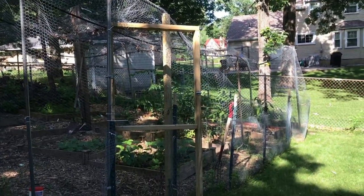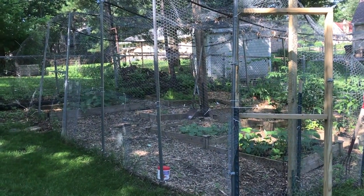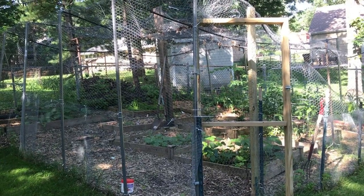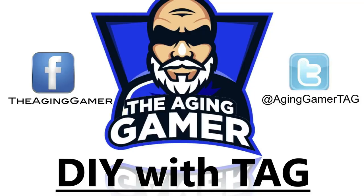There you go — that's the garden enclosure. A fairly straightforward process. You can certainly get fancier with different materials, but this was a very cost-effective way to get our garden enclosure done. Thanks for spending time with us. This is Tag from DIY with Tag. If you liked what you saw, hit that subscribe link, and I look forward to seeing you for the next one.